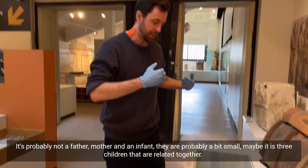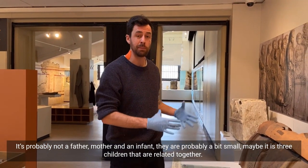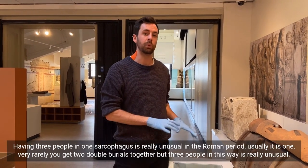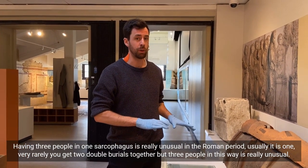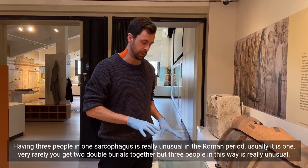It's probably not a father, a mother and an infant — they're probably all a bit small. It may be three children who are related together. Having three people in one sarcophagus is really unusual in the Roman period. Usually it's one, and very rarely you get two double burials together, but three people in this way is really unusual.